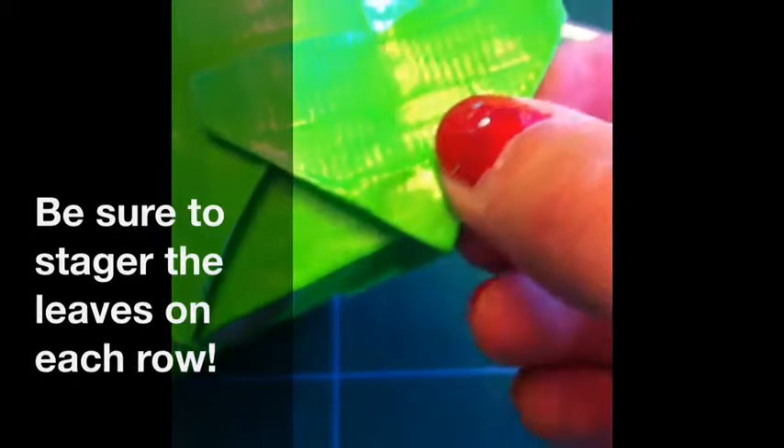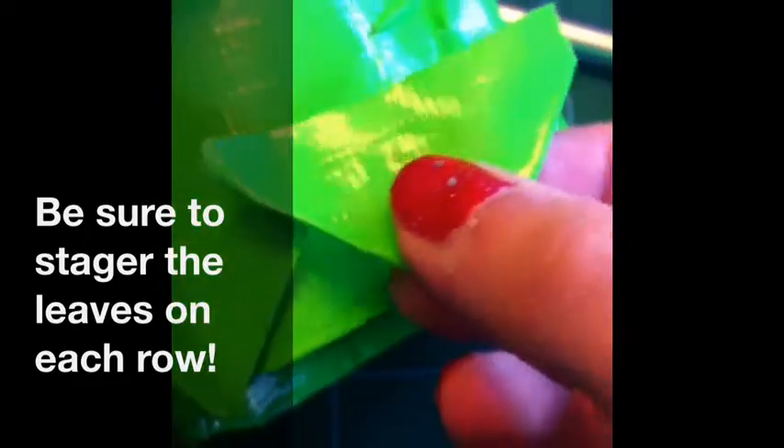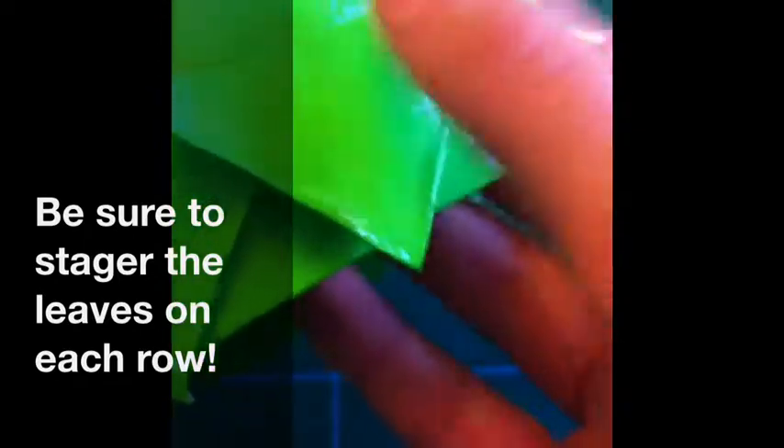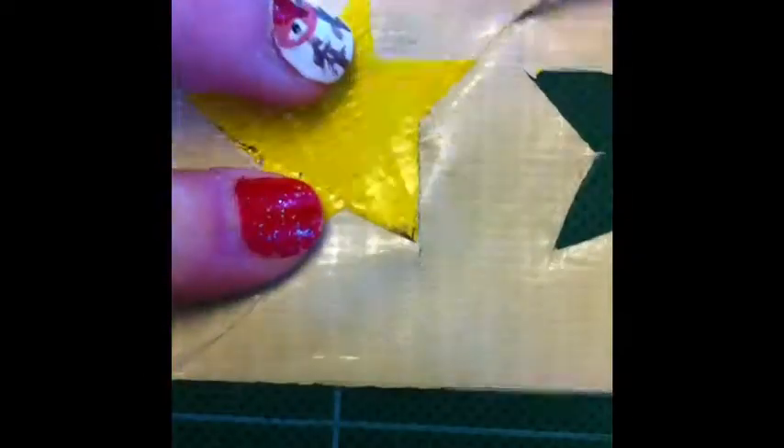Then place the triangles on the cone so it makes a leaf pattern. Continue doing this all the way to the top of your tree. Then, using the same process, make another star for the top of this tree.